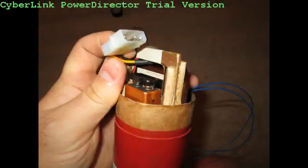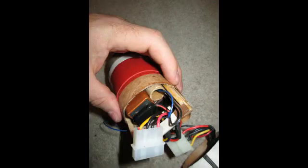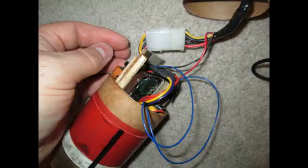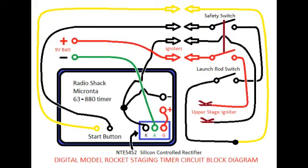What makes the two-stage Super Big Bertha possible is the inner stage. It's a digital timer with a switch that runs down the side of the body tube, and I can specify a number of seconds after liftoff that it will ignite the upper stage.